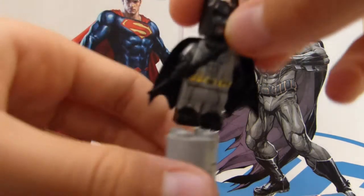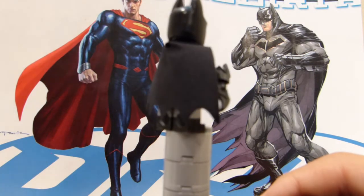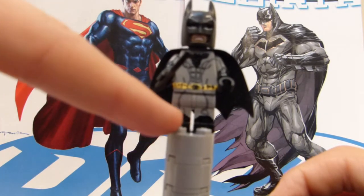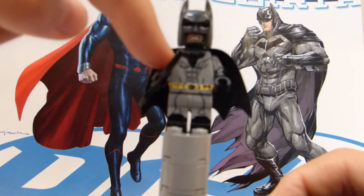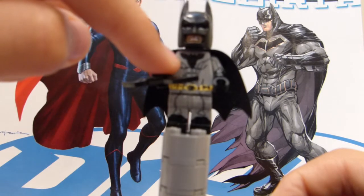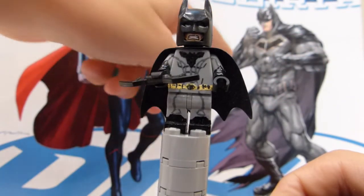Saving the best for last, we have New 52 Batman. We're going to do the 360. He has his boots and his knees that are kind of outlined, because his knees definitely stick out a lot with all the muscle. And then he has his chest with his bat symbol — I might update that bat symbol at some point, now that I'm better at painting than when I first made this. He also has the little spikes on his arms.